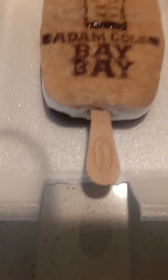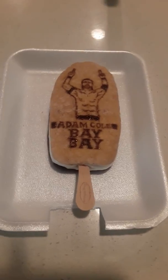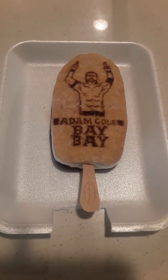As you can see right there, it has a Haagen-Dazs stick, from a Haagen-Dazs bar I bought a couple days ago.